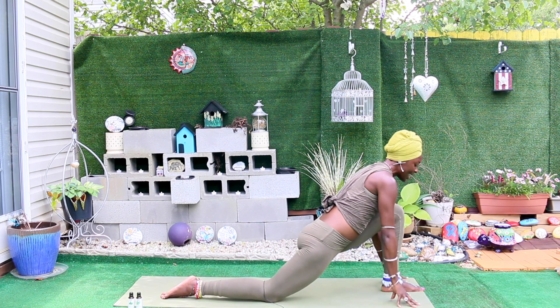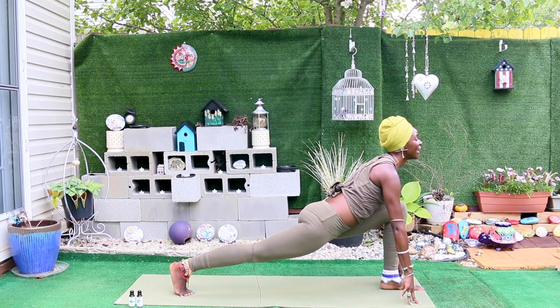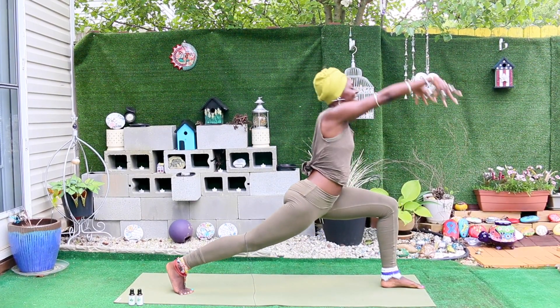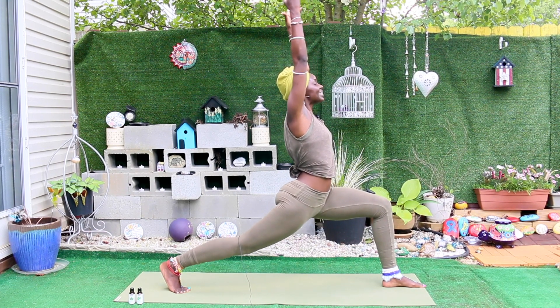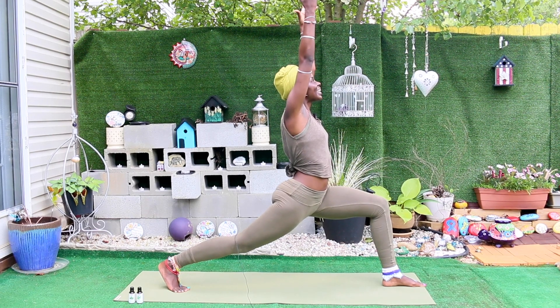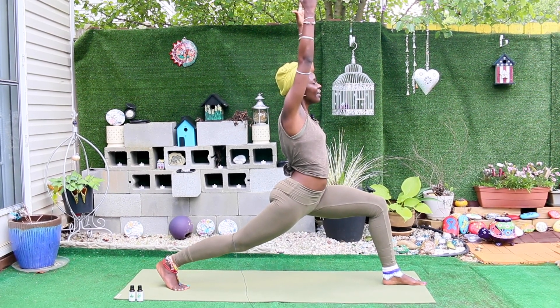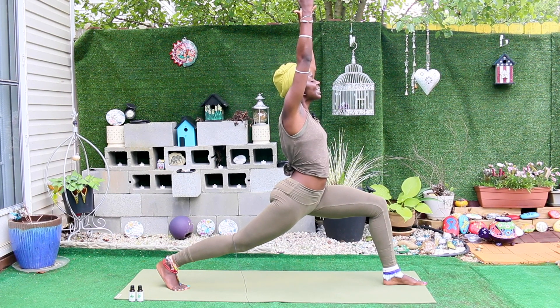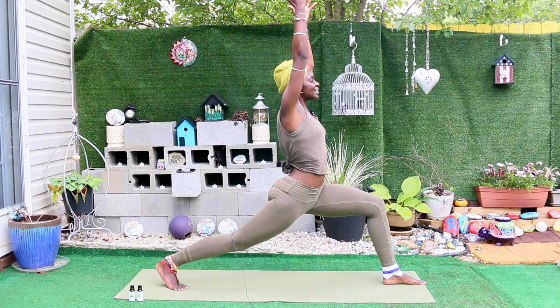This time, untuck your right toes and lift the right knee off the mat — we're going into high crescent lunge. Arms extend toward the sky and just relax here. Breathe into the front of your right thigh. Notice the breath, notice the steadiness of your body in this pose.